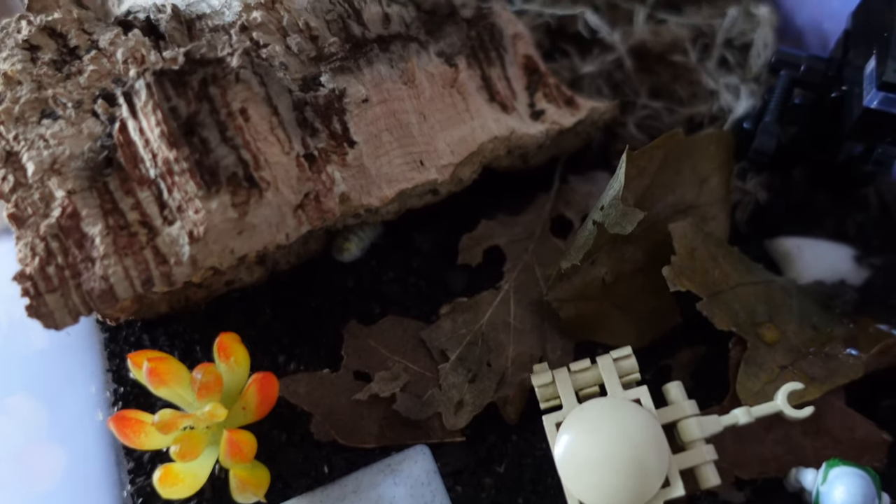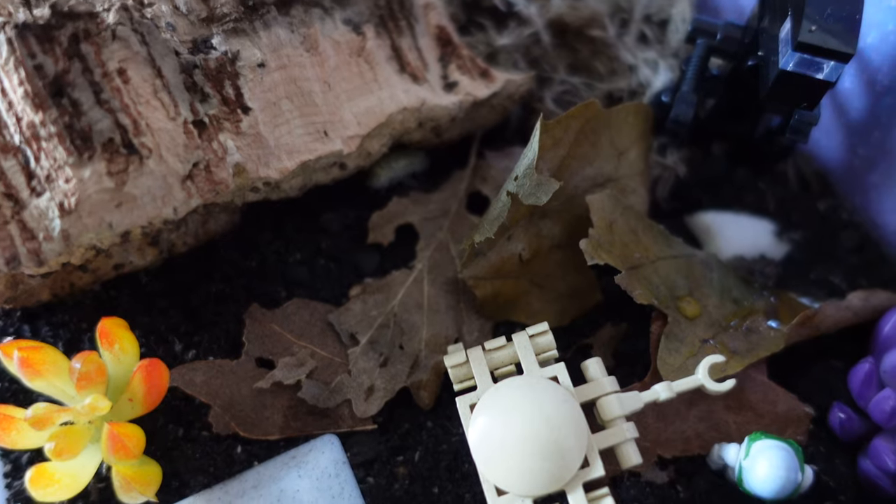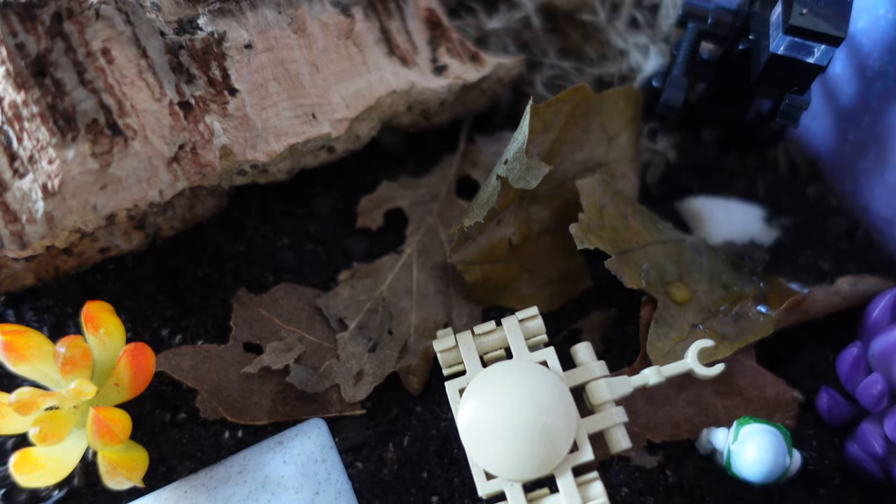Once you've got your enclosure, you want to give them lots of substrate. These guys do like to burrow, so you want a decent depth — generally between 5 and 8 centimetres minimum. You also want to provide hides and some enrichment to crawl over. Do give them some cork bark and lots of leaf litter. Even if you go for a themed enclosure, make sure there's plenty of leaf litter, because almost all isopods benefit from this and enjoy crawling around and eating it.